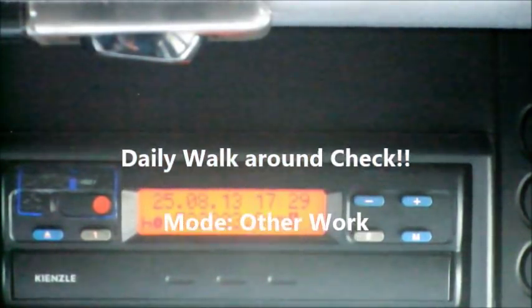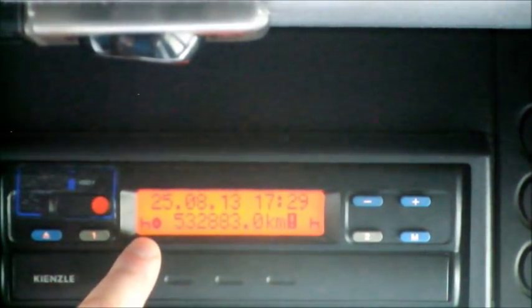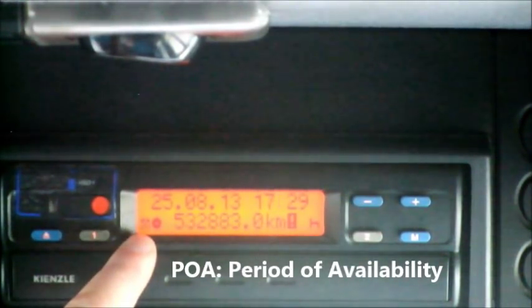Now that we have put our tachograph chart in, we all know we must carry out a daily walk-around check and record this. We press driver number 1 until the activity mode changes to the desired one - press once for POA (period of availability), press twice for cross hammers (other work). We jump out of the vehicle, do our daily walk-around check, fill in the appropriate paperwork, and get back in ready to go. The beauty of these, very similar to the digital tachograph, is that as soon as we move the vehicle forward, the activity mode automatically goes into the steering wheel symbol, indicating we are now driving.